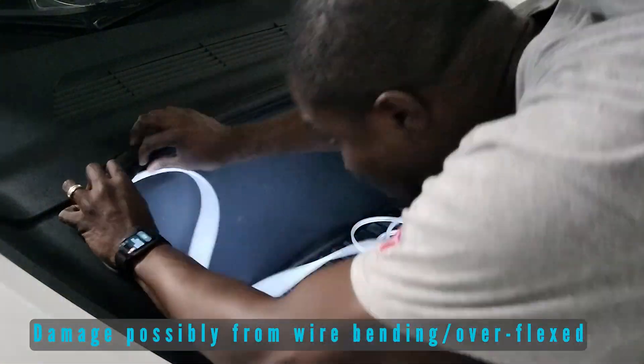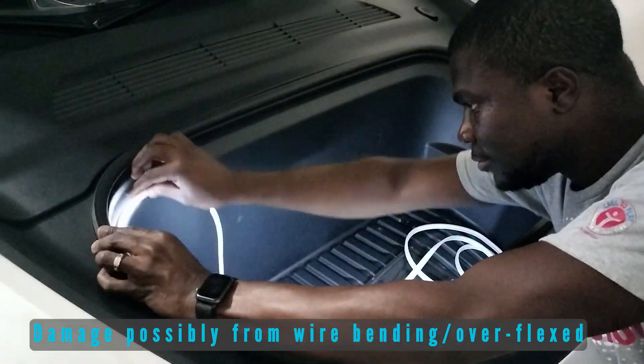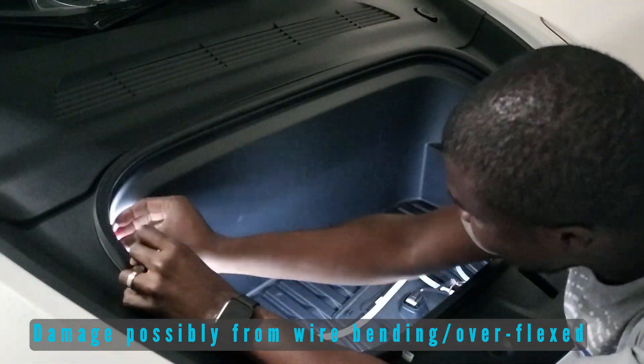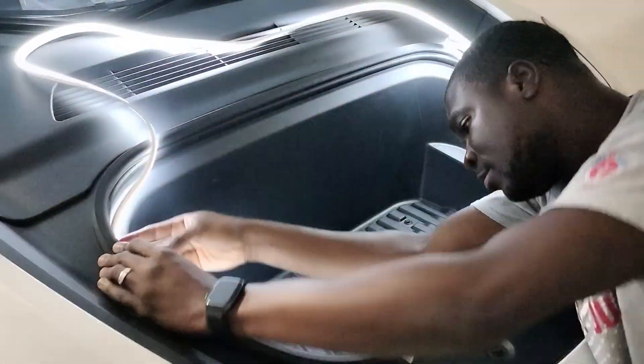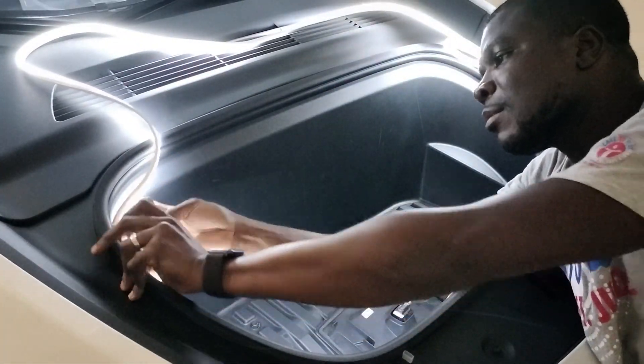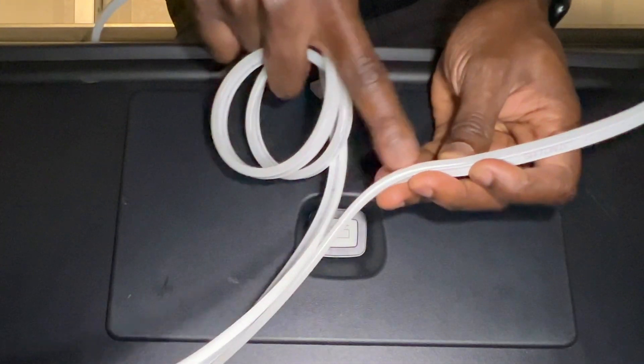I think what happened was as I was tucking it in, the wire bent too much and cut a connection. We're going to try again. Don't forget the clay side goes down and the white side faces up.